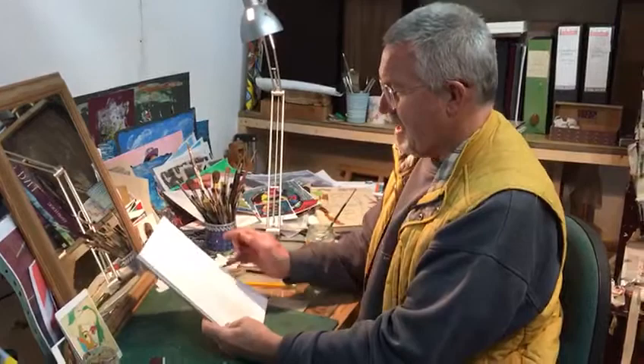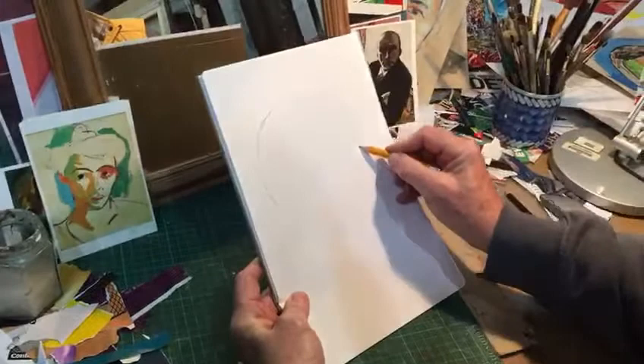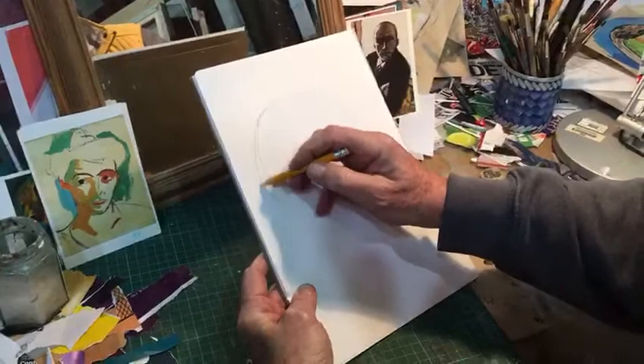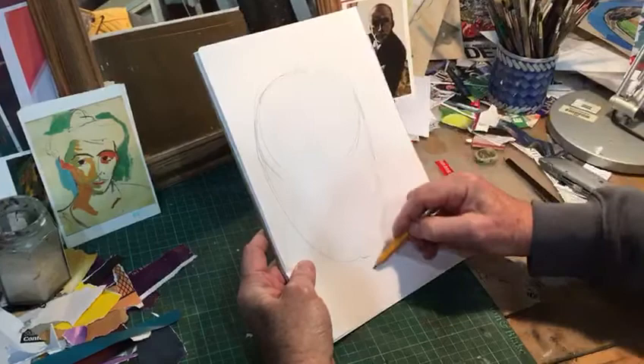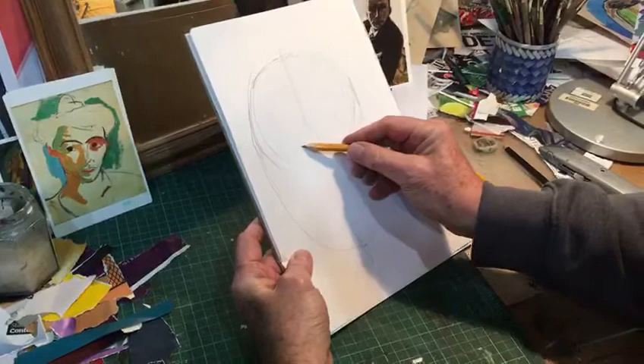I'm actually using a mirror here, so I'm going to do a self-portrait. First of all I'm just going to do the proportions. If you basically do a circle like that on your page — just a rough circle — and then drop another circle down from that, so you've basically got something that looks a bit like an acorn. Then from top to bottom, if you draw a line through, that's your centre line for the nose.